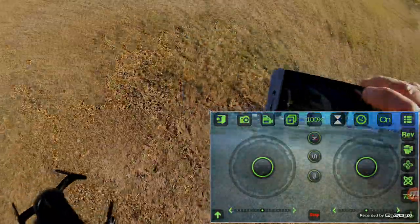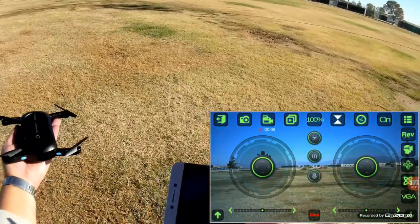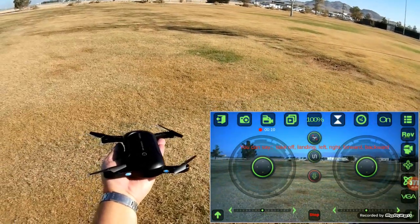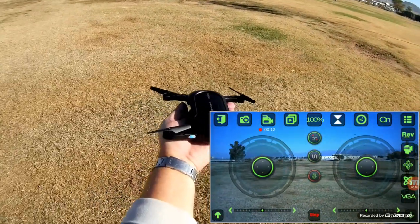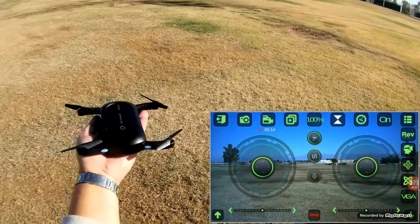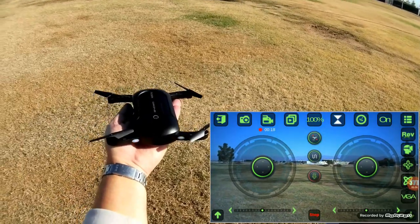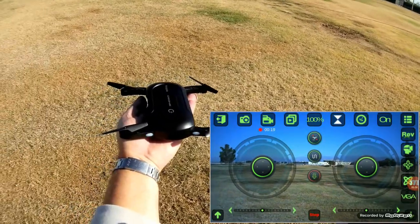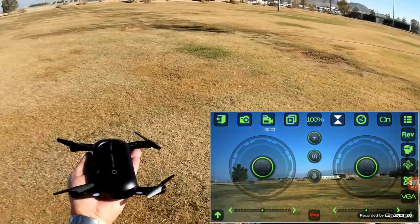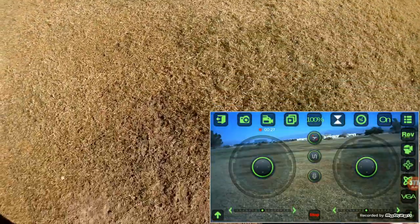Let's try voice commands to fly this thing. Hitting the voice command button: Take off. Take off. Take off. Landing. Right. Left. Up. Down. Take off. I never have any luck with these voice commands — I've tried them again and again and it never seems to work. So we're going to skip the voice commands.